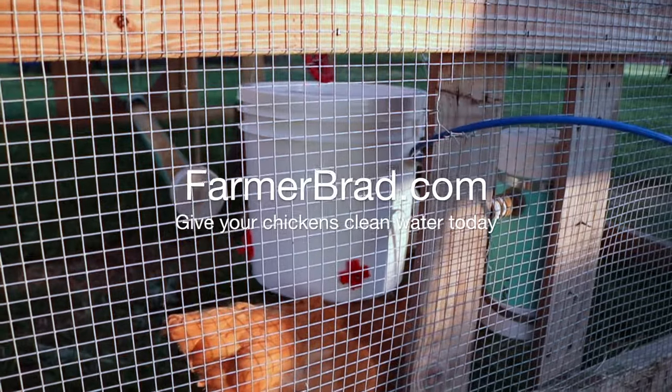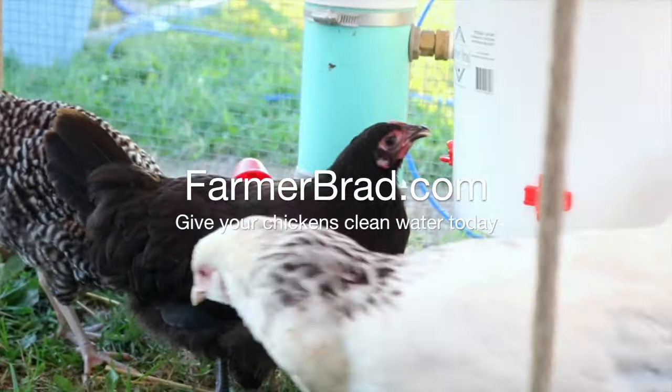So go to farmerbrad.com and order your Automatic Chicken Water Bucket today.